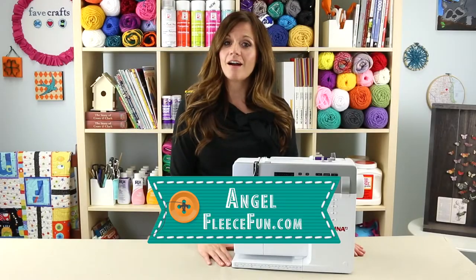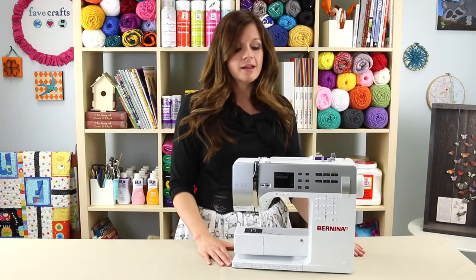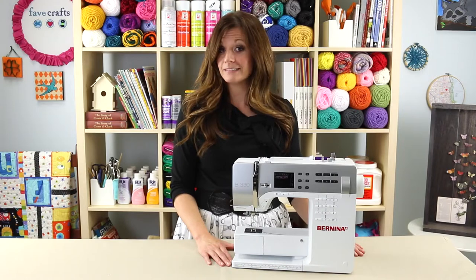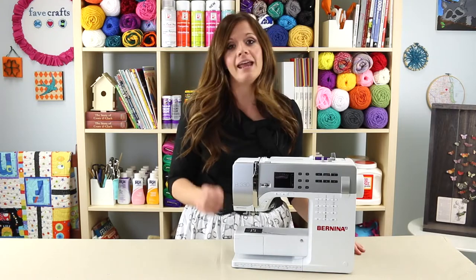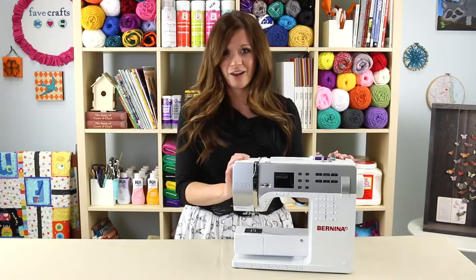Hi, I'm Angel from FleeceFun.com and I'm here in the All Free Sewing Studios and I have a question for you. What is the stitch that everything is based on? You're right, it's a straight stitch and that's what we're talking about today. It's based on the stitch that people used to do by hand, but now we can do it by machine and it's so much easier. Alright, let's talk about it.